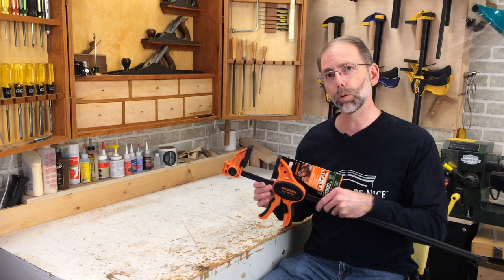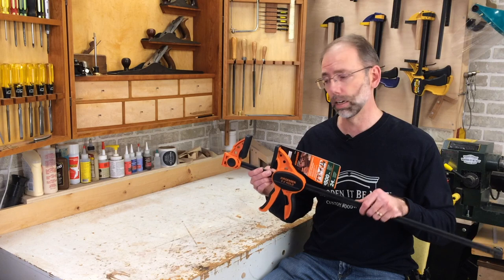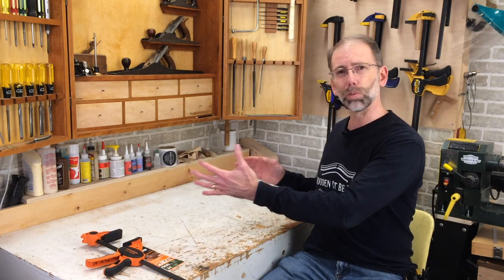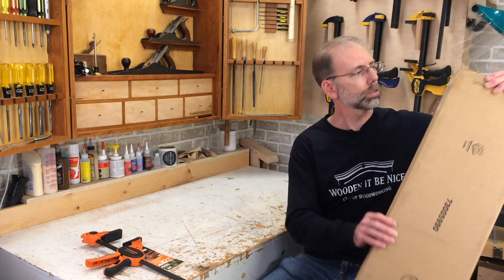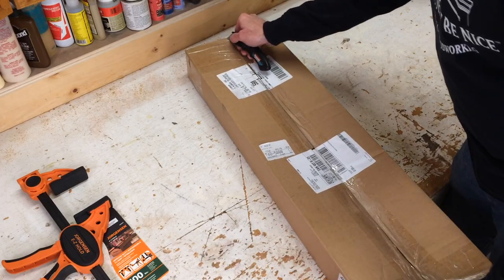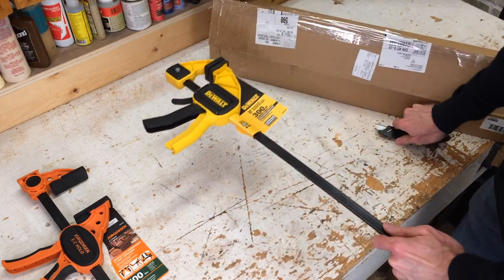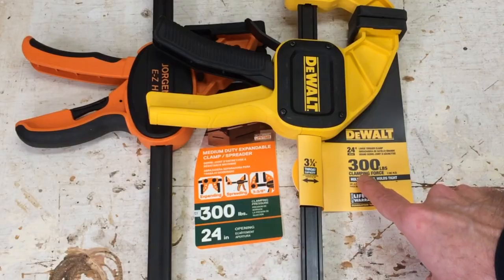This Jorgensen clamp is the most expensive clamp in the test. It's $53.99 on Amazon.ca — I'm going to be using Amazon pricing to keep it consistent across these. If you're not familiar with Canadian dollars, the least expensive versus the most will at least give you a scale of the pricing. Let's pull out the next one — this is DeWalt. I requested 24-inch clamps so I can compare 24-inch to 24-inch, and you can see both of these are rated for 300 pounds.